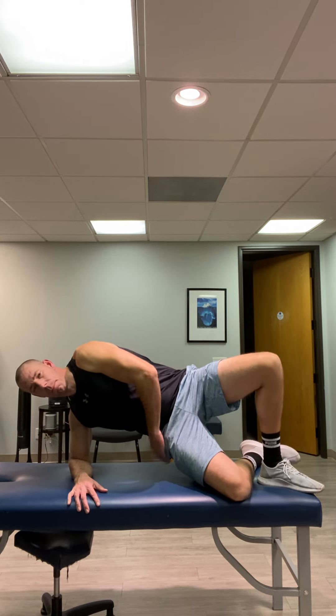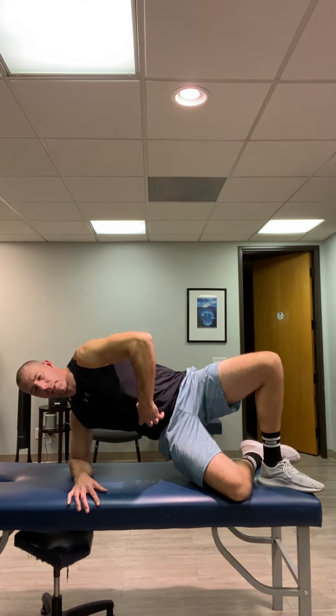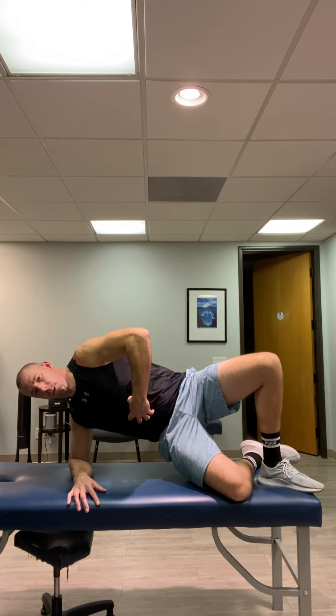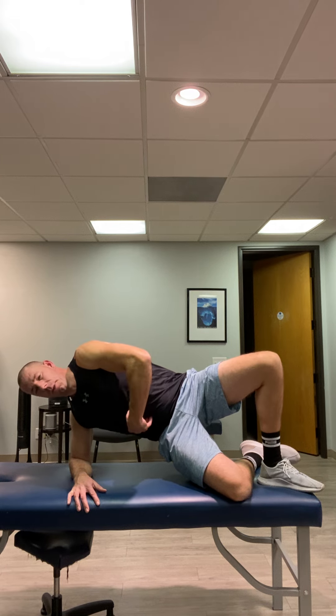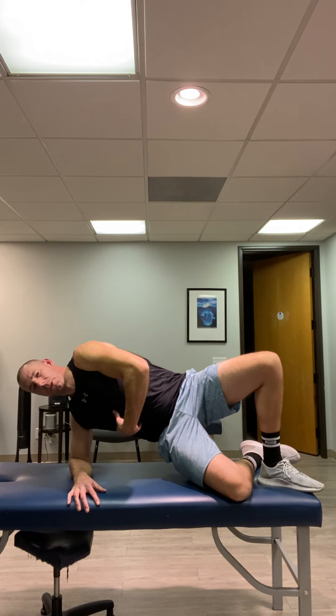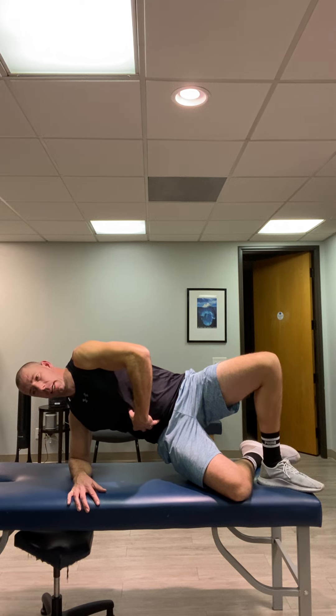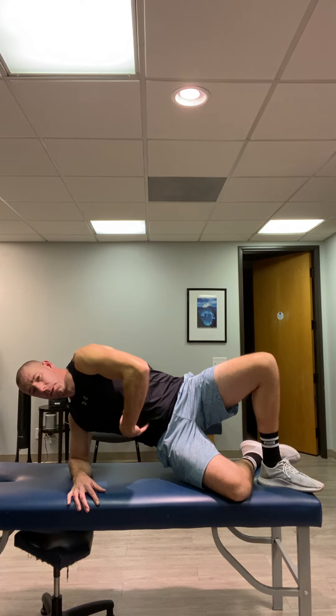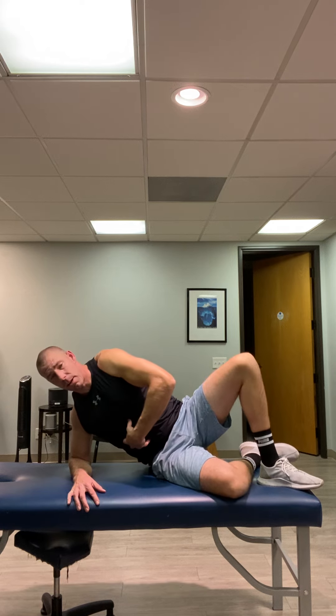From this position, what we're gonna do is raise that bottom hip off of the floor or off the table. That really is all you need to do, because by default, in order to hold this position, all of this musculature will engage. It is virtually impossible to do this without having these muscles engage.